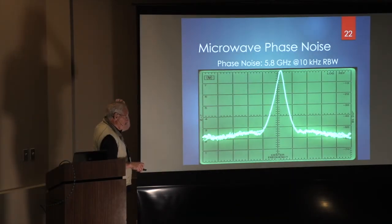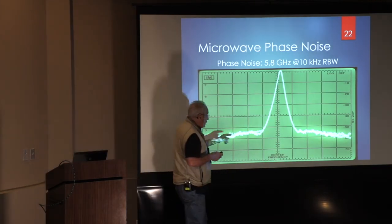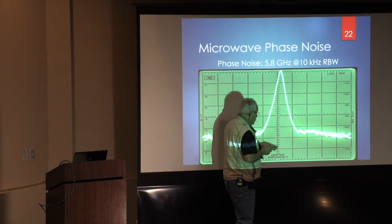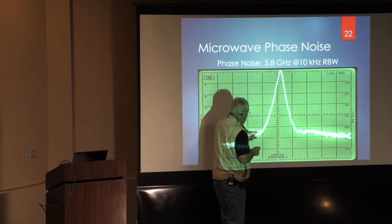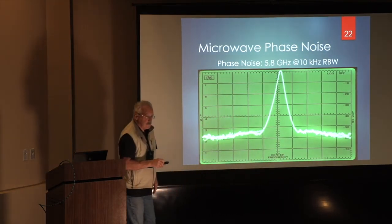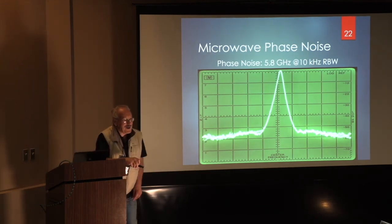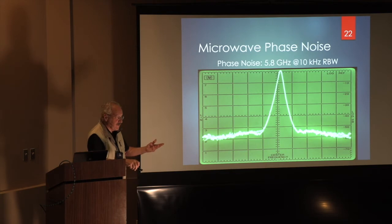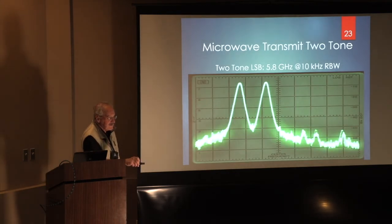Here is the phase noise — maybe not a great quantification, but this is a 100 MHz comb oscillator, and superimposed on it at 5.8 GHz is the signal. You can see, except at the very lowest end, the phase noise is really pretty darn good. It compares favorably to this comb generator — and this is an IMD plot. You can see the third order and other products are just way low.